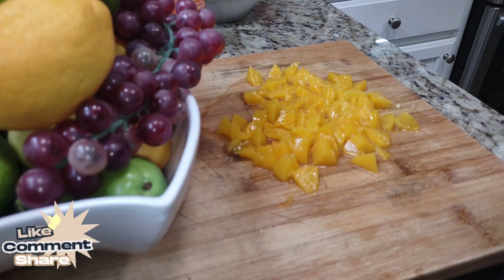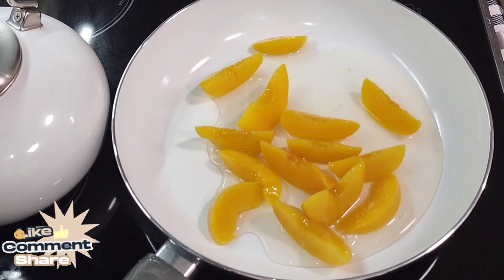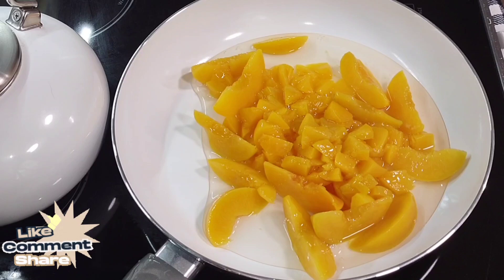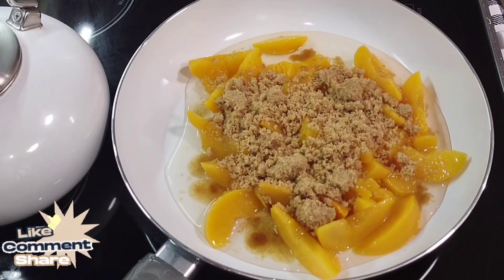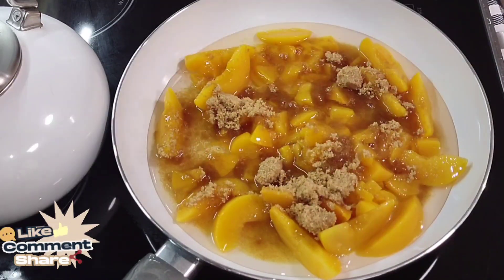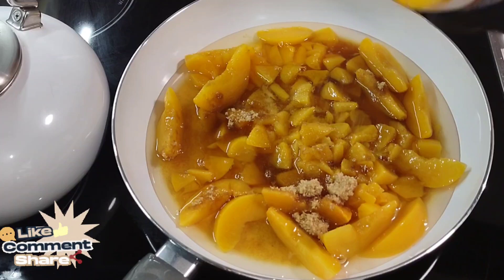Now moving over to the stovetop for the main event. Put in your whole peach halves with all that good syrup, then add the diced peaches. We're going to give this some flavor — add some sugar. And we're also going to add the remainder of the liquid, the syrup from the first can. Go ahead and pour that in as well.